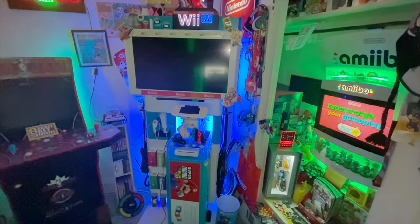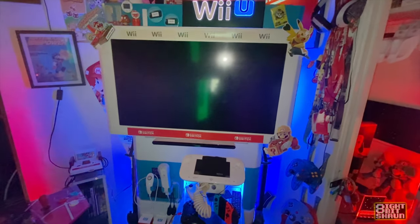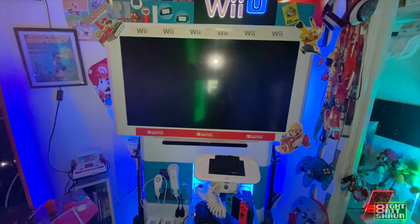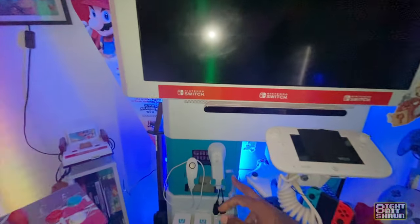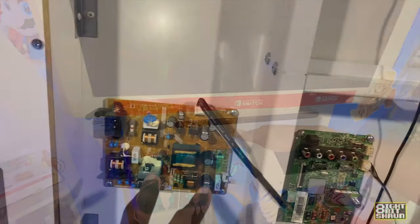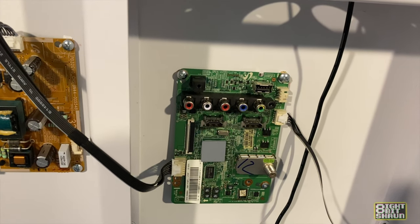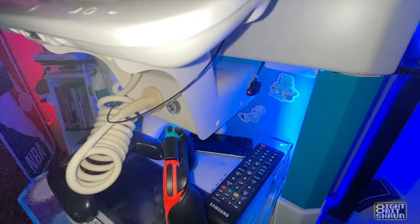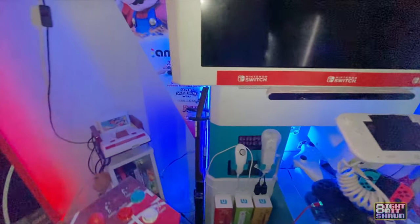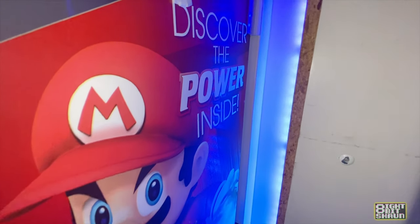I had a couple people asking me how to take the bezel off the Wii kiosk. I have mine modded a different way after installing a 32-inch Samsung TV — I gutted the back and mounted the TV guts over here, with the HDMI, component cables, and other inputs over here. You can see right there, that's the TV on/off button toggle on the Samsung LCD TV.